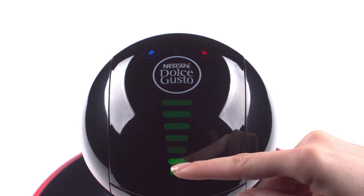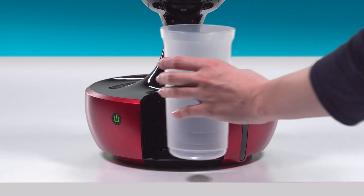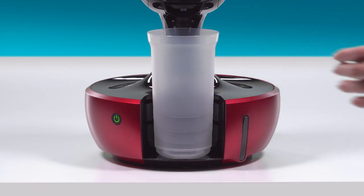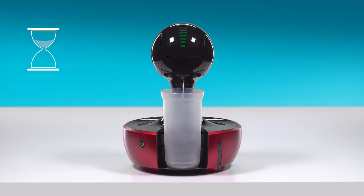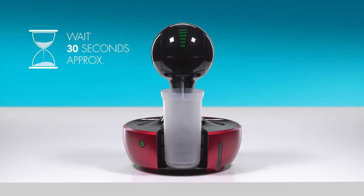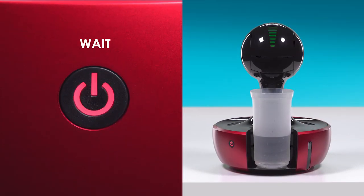Select seven bars on the touch interface and use a container to collect the water. Press the touch button for hot and drop will start rinsing. Once the water flow has stopped, the power button blinks red — don't remove the capsule holder at this moment.